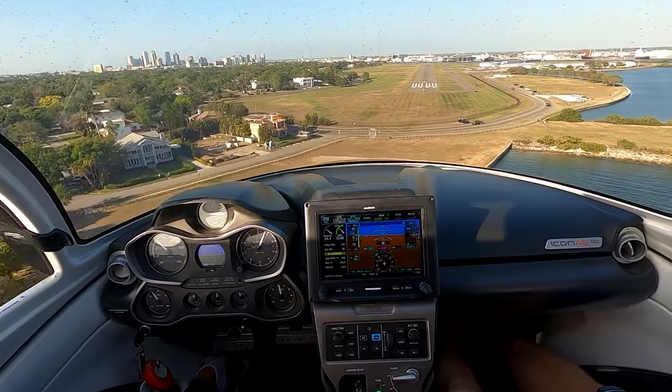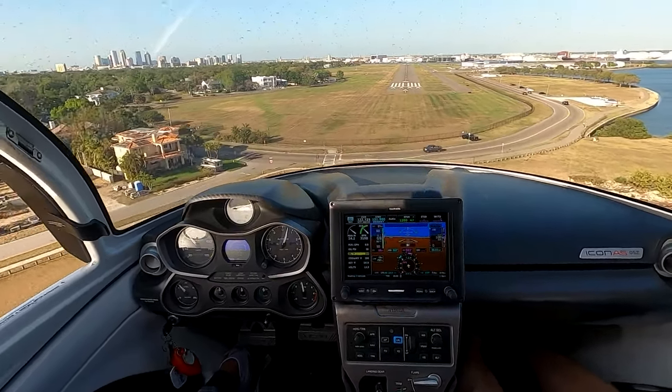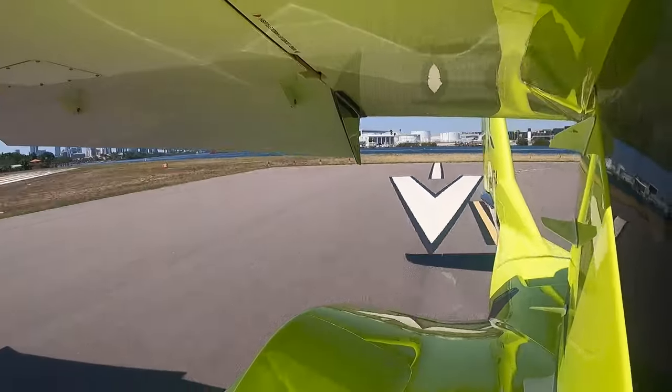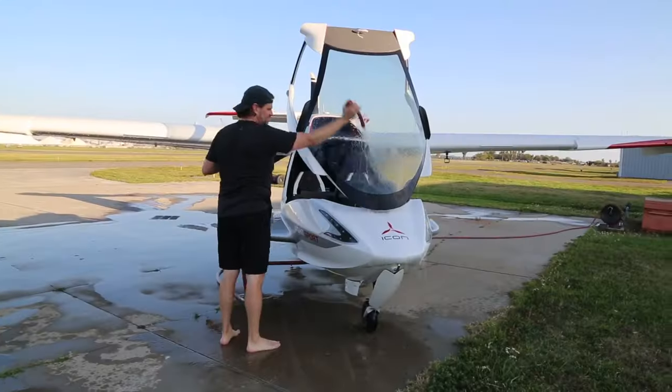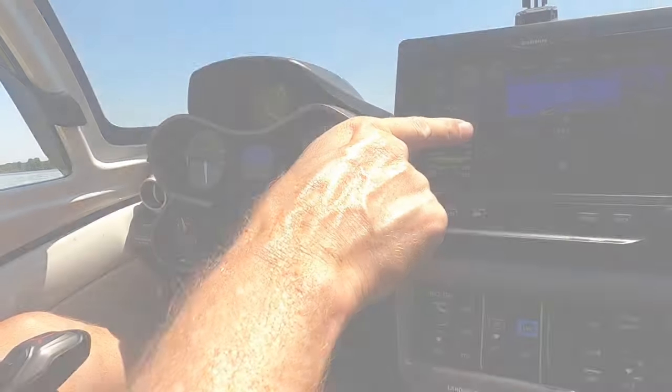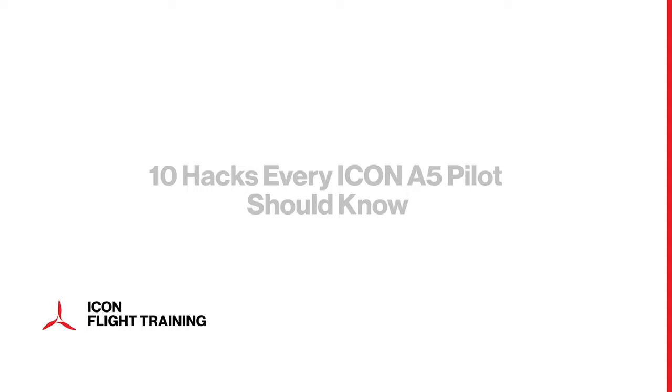Here comes 100 feet — we should get that tone. One more check: my gear is down, my flaps are up, my water rudder is retracted. Hey everybody, Andy Jackson here, and I've got some advice on a couple little things to make operating your A5 a little bit easier. We'll call them the Icon Hacks.